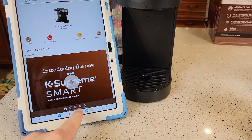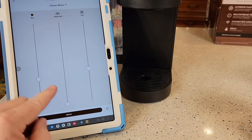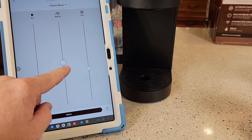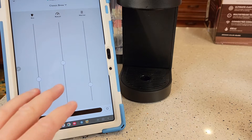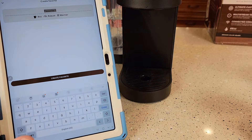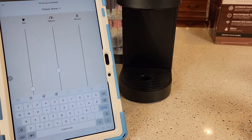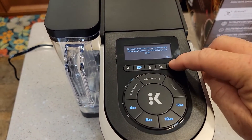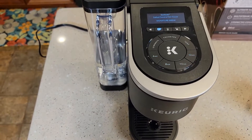Everything I can do on the screen I can also do on the brew button in the app. So press the brew button and click on classic brew — I can change the ounces. I can also adjust the strength — from balanced to strong. I can slide the temperature down as well. And the nice thing about this: hit this little heart button, you can name that. So once you've got your settings just right, you can name it and hit create favorite. Then come up here and hit the word favorites — it'll show your favorites that you've got stored in the machine.